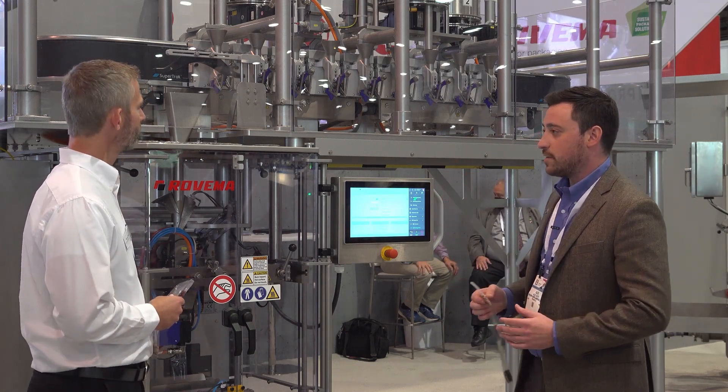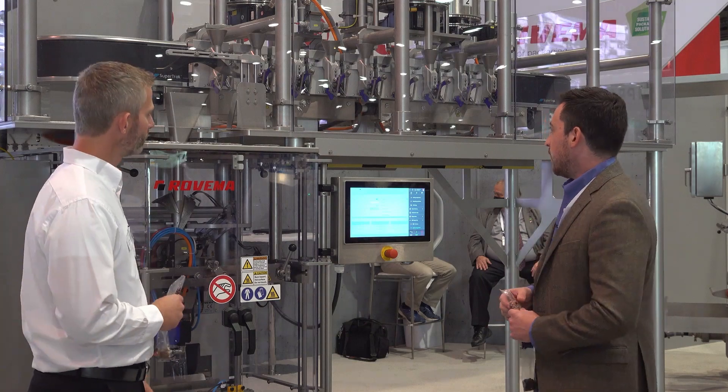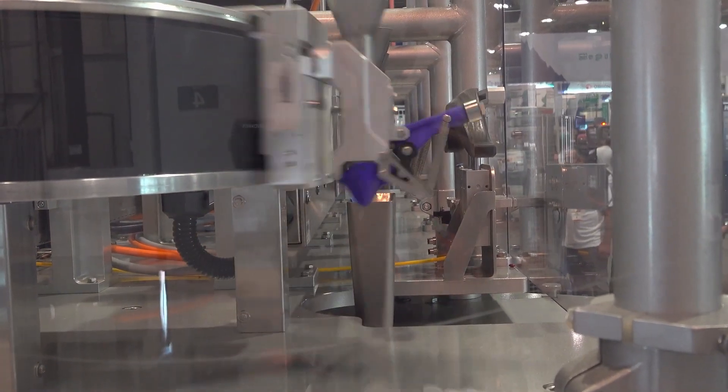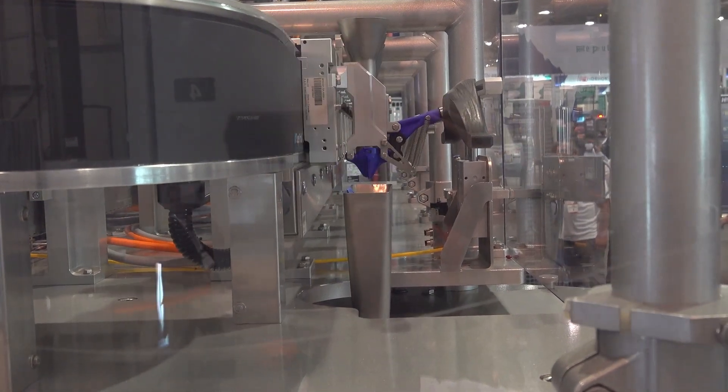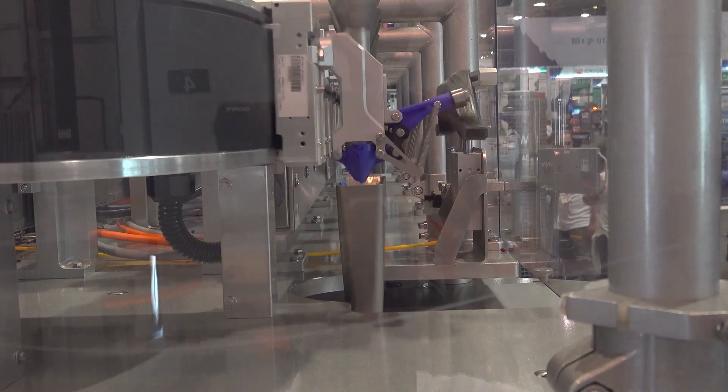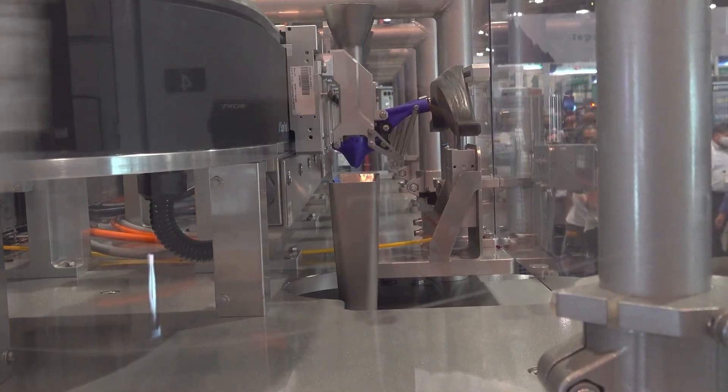And that could be for sanitation reasons if there are requirements on site. After each one of these shuttles collects its product, it will basically go around the super track system and then buffer in the front of here before it starts to feed the system at the end.